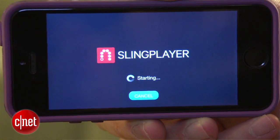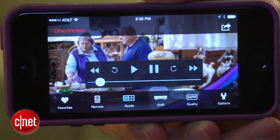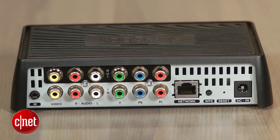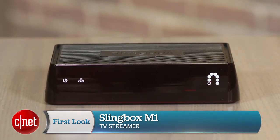It faces more competition from TV Anywhere apps from cable and satellite providers, but a lot of those apps still offer limited channel selection. Until those apps truly open up, the Slingbox remains the best way to remotely access all your home TV programming, and the M1 with its built-in Wi-Fi is an attractive place-shifting option at its more affordable price point of $150. I'm David Carnoy, thanks for watching.